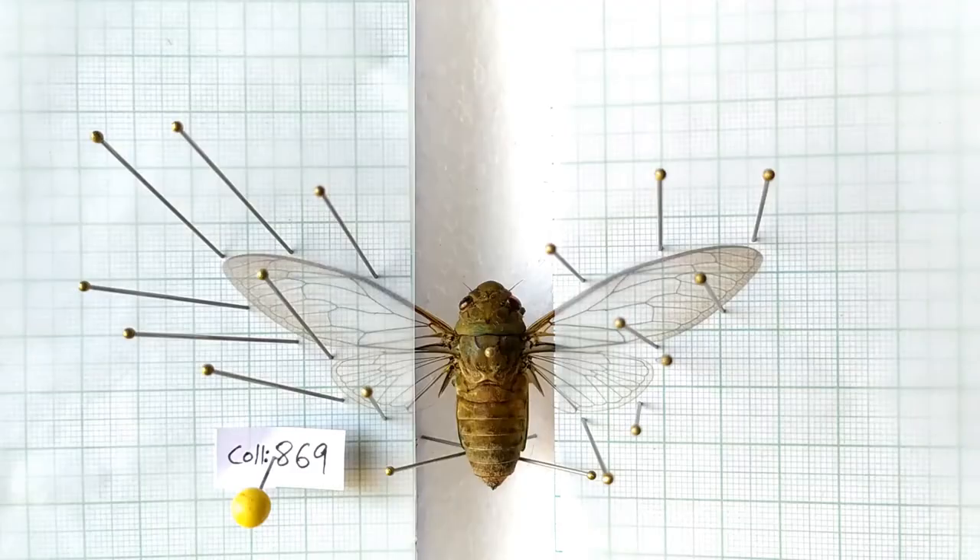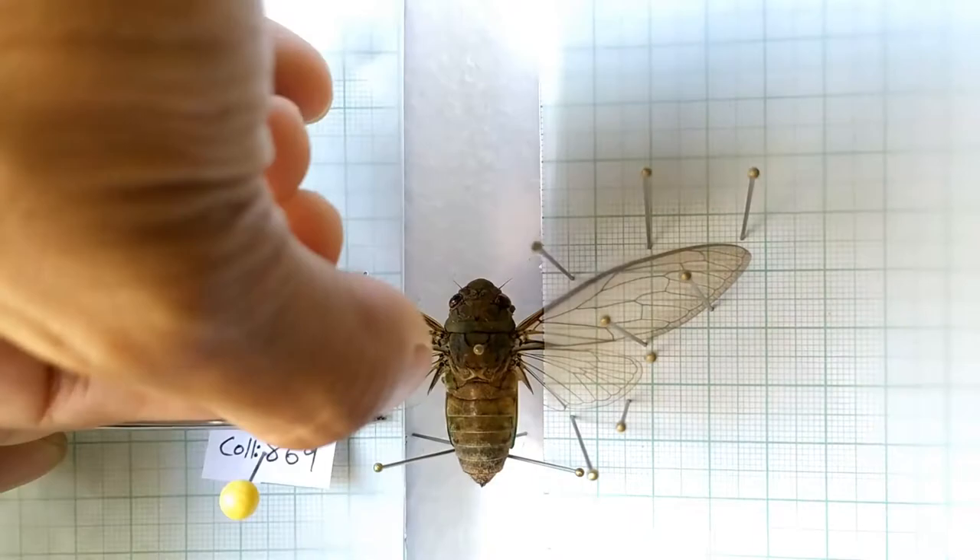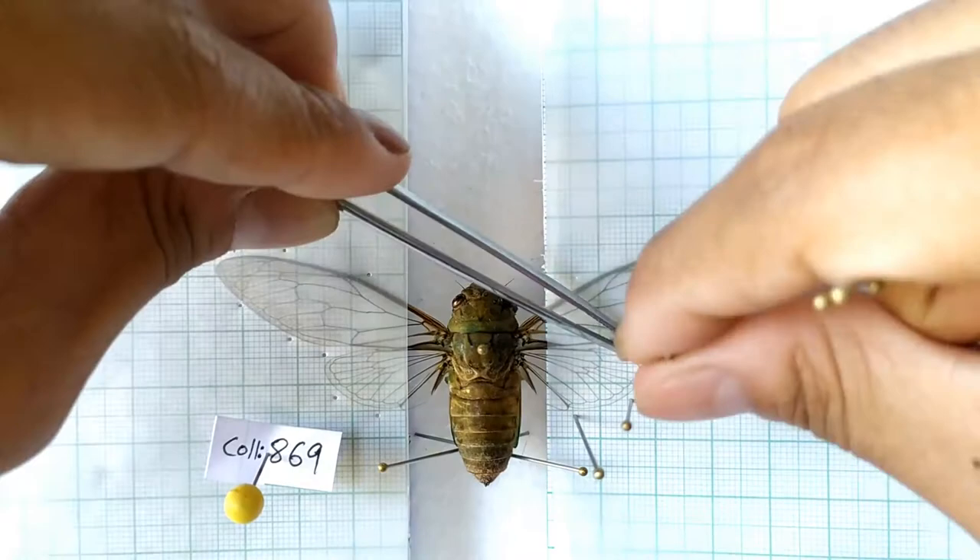Once the specimen has dried, carefully remove the pins used to secure the wings and abdomen. Remove the butter paper sheets from the wings.